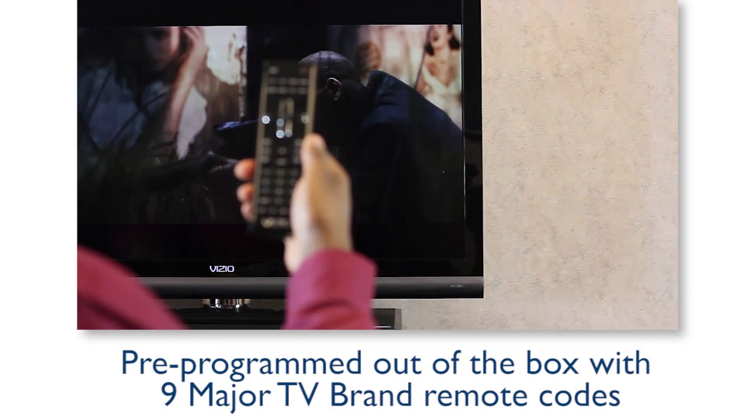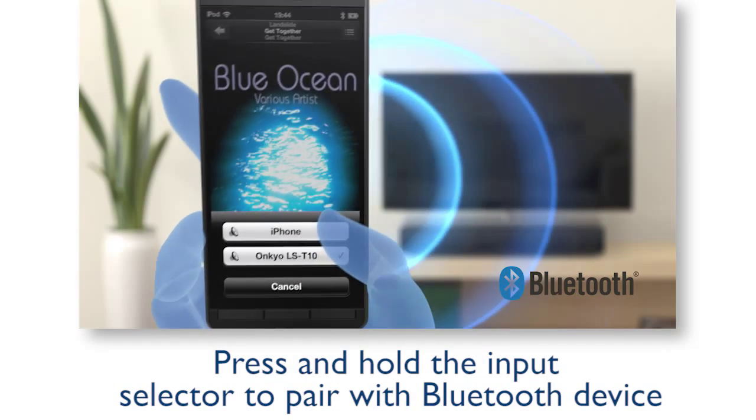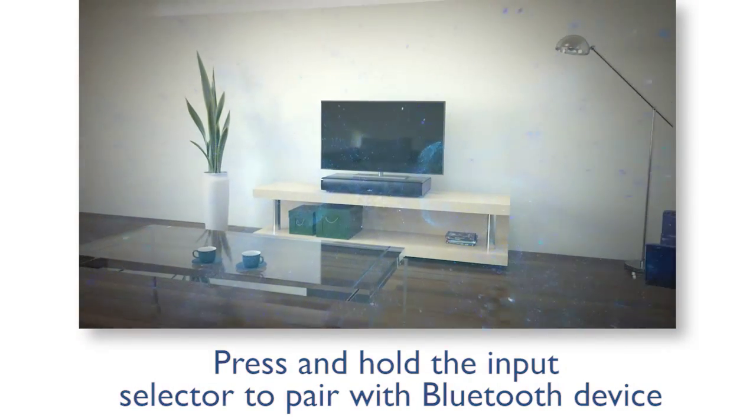You can also use your own TV remote to control the sound base. Pairing with the sound base is simple for Bluetooth audio streaming. Now it's time to enjoy the impactful sound of your LST10. Thank you for choosing Onkyo, and thank you for watching.